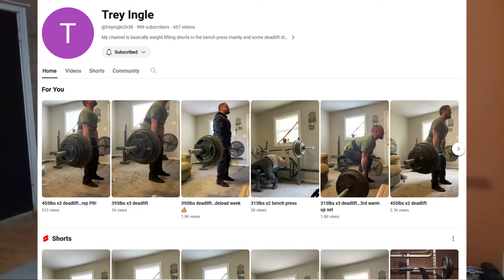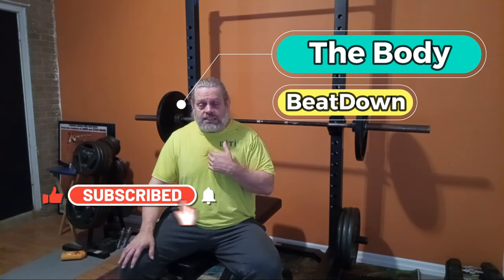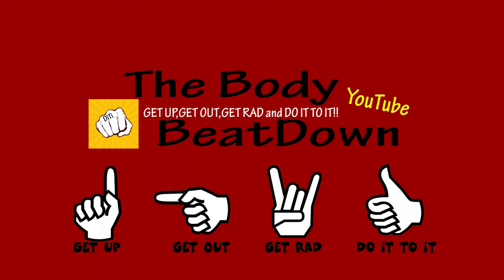I hope you appreciate the video — a little different kind of video for me to throw out there. Everybody be safe, have a good time working out, don't forget to have fun while you're working out. Please go over and like, share, subscribe, and comment on Trey's videos — he's awesome. And please, while you're at it, like, share, subscribe, and comment on the Body Beatdown — that's me, Michael, your crazy host. Don't forget: get up, get out, and get it done. We'll see you next time on the Body Beatdown!